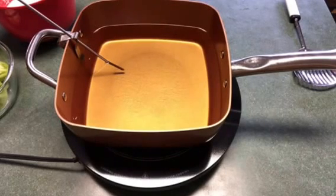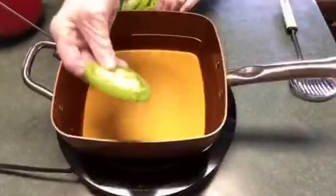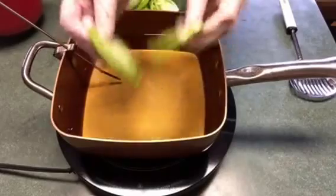I'm heating the oil up to 375 degrees. I went ahead and used my mandolin and sliced the green tomatoes fairly thin, about a quarter inch thick.